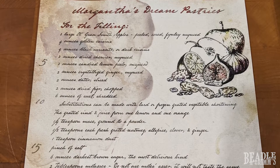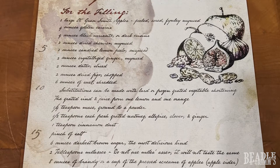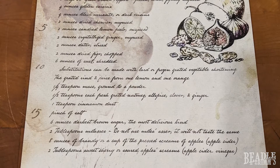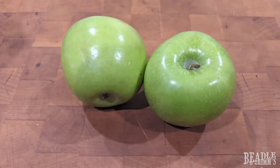Morgatha's dream pastries from Curse of Strahd are based on a traditional Christmas sweet in the UK called a mincemeat pie. Here's my version based on my grandmother's recipe, who was from St. Ives in the south of England. Let's start.